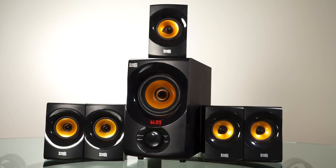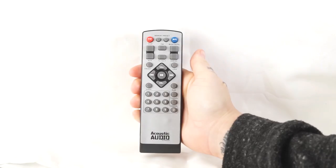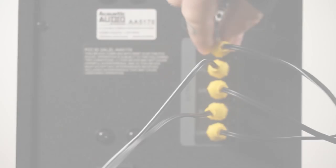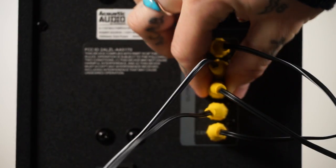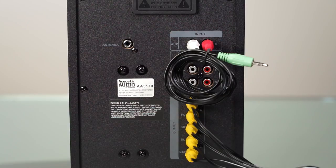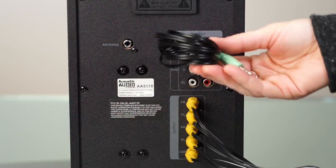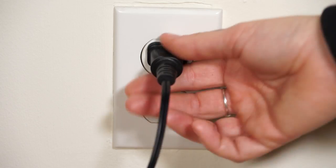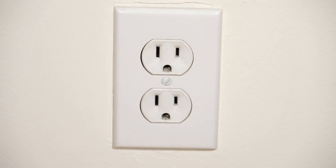Here are a few basic troubleshooting tips. As mentioned, the system comes in 2.1 mode — simply press the 2.1/5.1 button to go to 5.1 mode. If this does not work, double-check that the RCA cables are secure. If you experience a hum, make sure any cables not in use are unplugged.